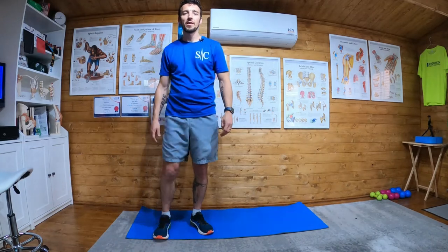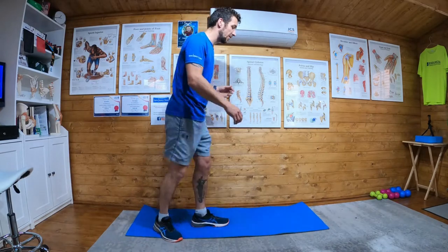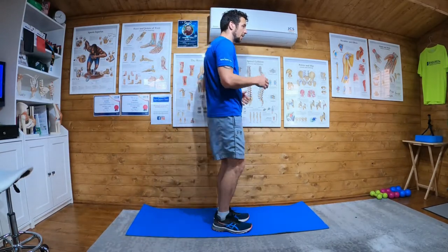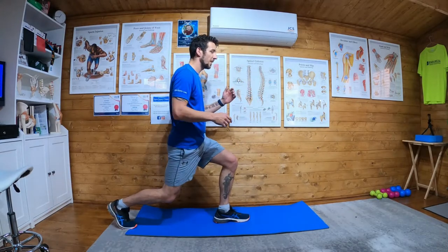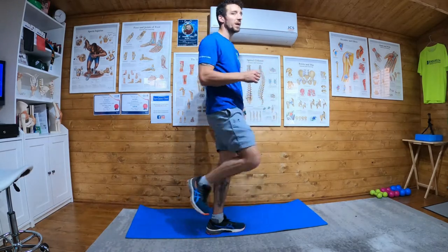Half reverse lunge hops. This one is demanding and requires some coordination. What you're going to do is come into a half reverse lunge, then hop out of it and back, and hop.